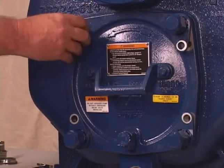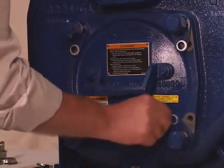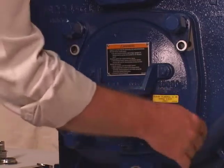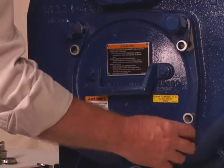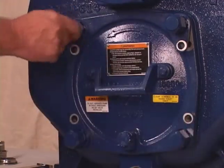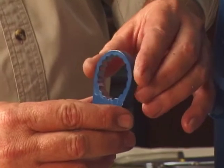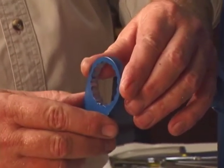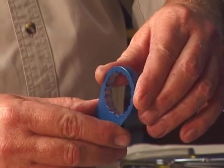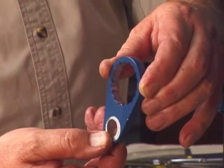Position the locking collars over the adjusting screws so the holes in the collars align approximately with the holes in the cover plate. There are 18 detents on the inside diameter of each locking collar. Indexing the collar one detent on the adjusting screws represents approximately 5 thousandths of an inch of wear plate clearance.